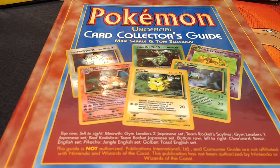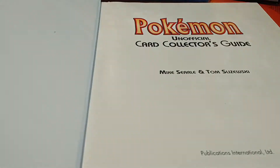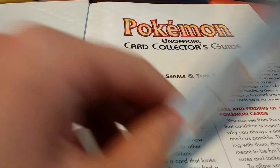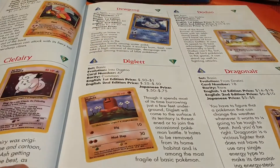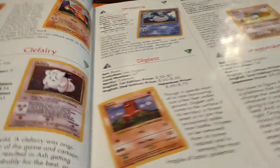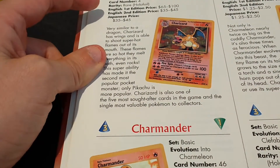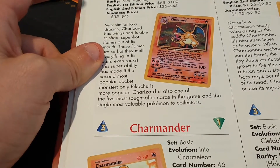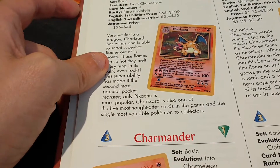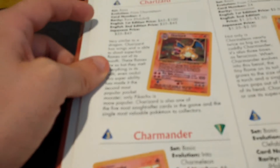So first we've got this unofficial card collector's guide. My parents bought me this when I was a little kid. I thought I'd just quickly give you a look at some of the pages. It basically lists all of the cards in the first few sets. As you can see up here you have Charizard and it gives you a rough price of back then what they were actually worth. The prices are very similar these days, apart from the first editions which have gone and skyrocketed in price.